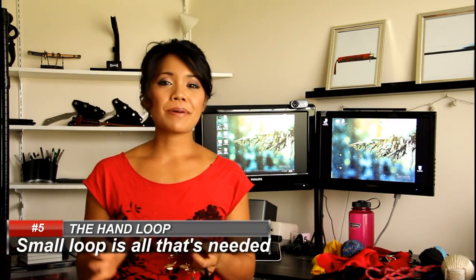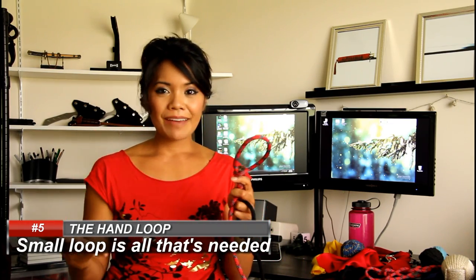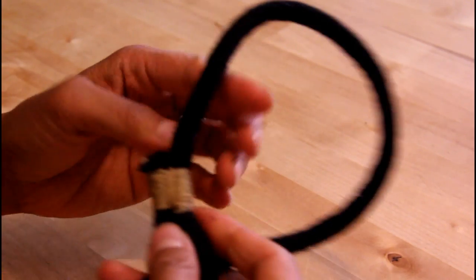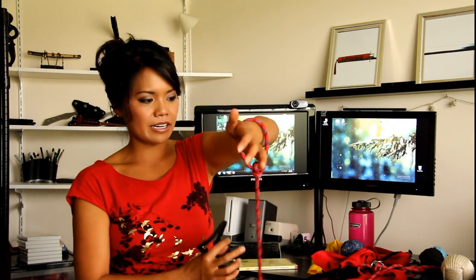In the last few videos I posted, I showed how to make a hand loop using a bowline knot, and I was really happy with it. But the downside is that the knot can be a bit bulky. Then when I started reading this book — it's called Soft Weapons, Nine Section Whip, and Rope Dart — it actually showed what the hand loop should look like. It was a tiny loop, and then you thread the other end of the rope to make an adjustable hand loop. It's so simple. This loop is loose and not as secure, whereas the adjustable one automatically just tightens up.